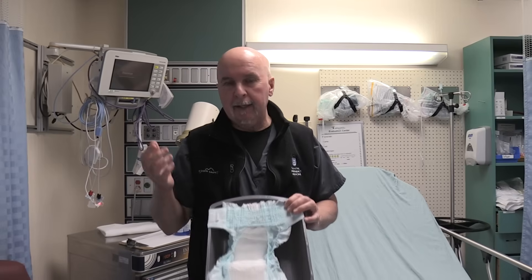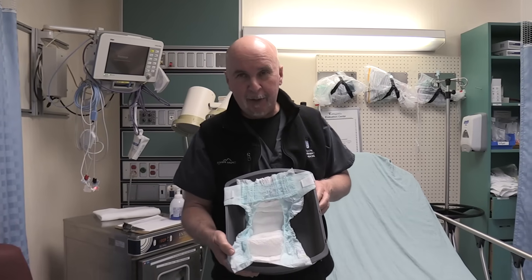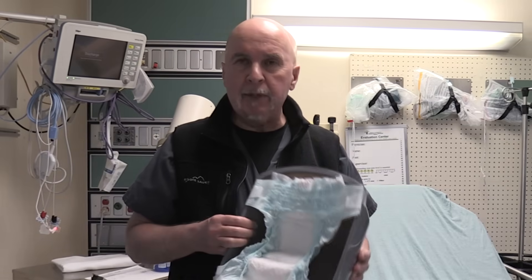We're going to do an experiment today here at the University of South Alabama, the Pediatric Emergency Department, the Children's and Women's Hospital. We're curious that you can actually have significant bleeding into a diaper and it not be so obvious, especially if the diaper is a super absorbent diaper.